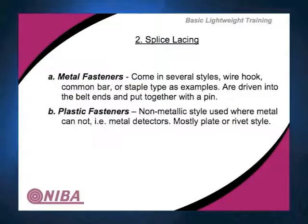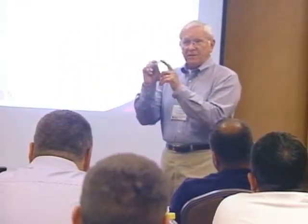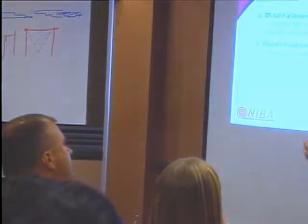Mechanical fasteners started off about 110 years ago in two forms. One was a metal lace stamped out of metal with teeth that you can basically hammer in place. It comes in a lot of different sizes — this is the number seven, there's a whole series. They're designed to go with certain belt thicknesses and certain minimum pulley diameters. You have steel and stainless steel options, and in stainless you can have a 400 series with no nickel.